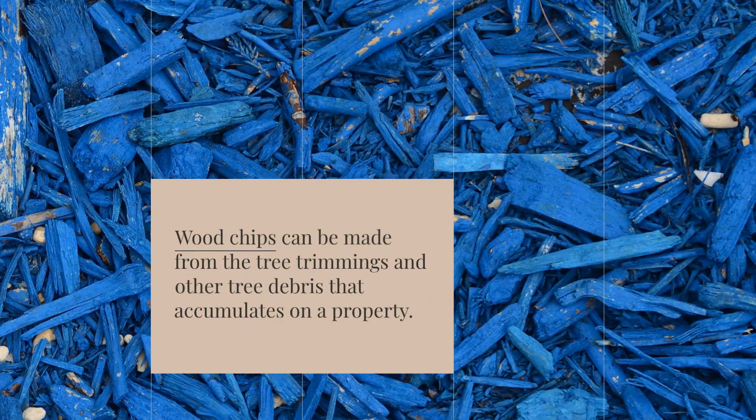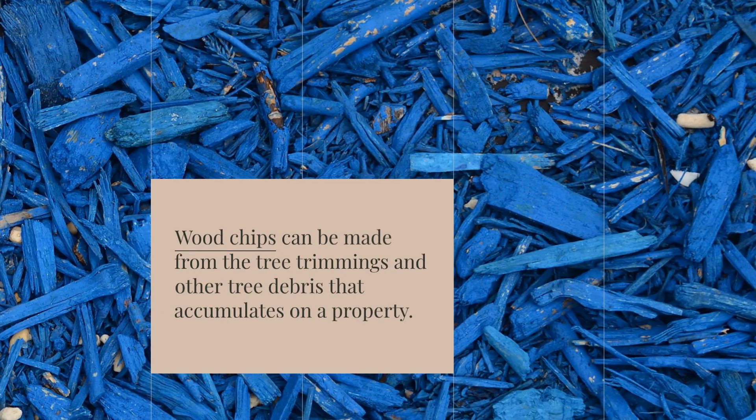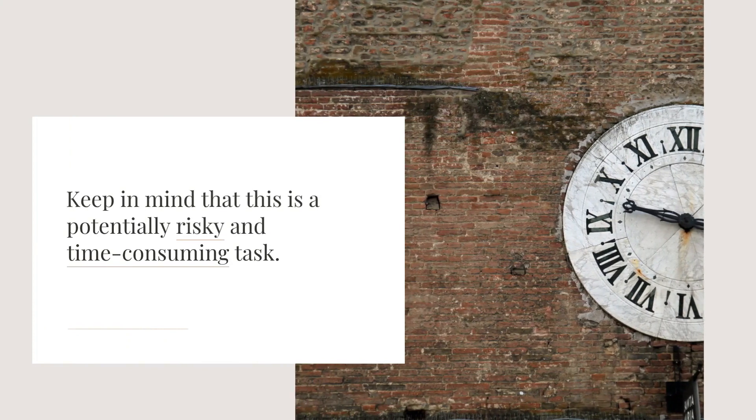Wood chips can be made from the tree trimmings and other tree debris that accumulates on a property. Keep in mind that this is a potentially risky and time-consuming task.